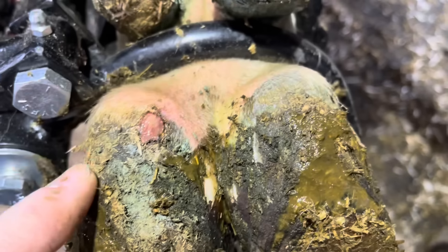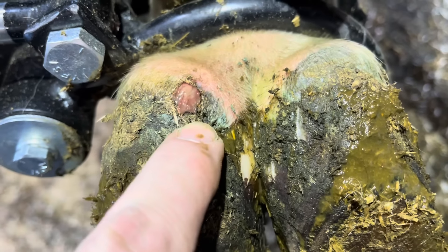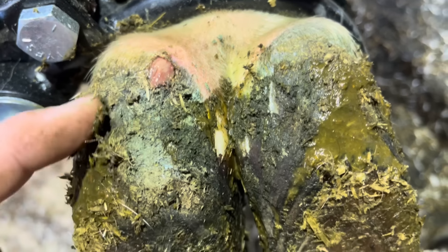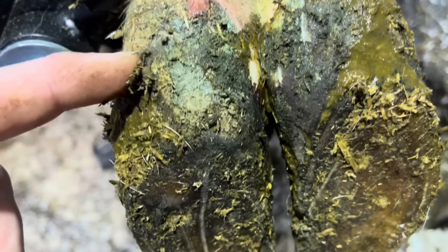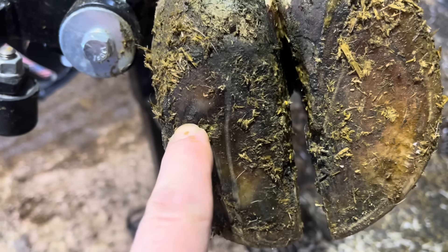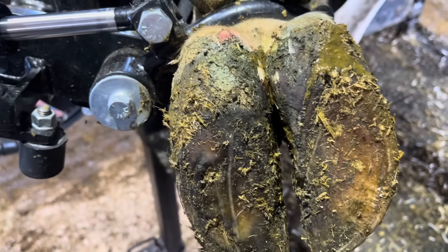All right, guys, welcome back to Nate the Hoof Guy. It's plainly obvious that there's something wrong with this claw, but what is not always obvious is where these problems start. In this case, it's probably right here, but we won't know until we get started, so let's do just that.